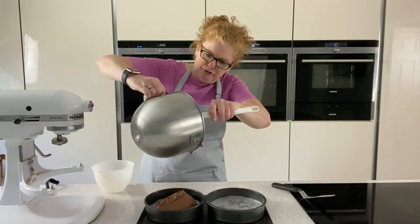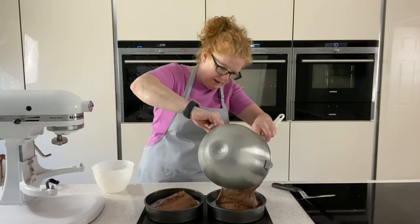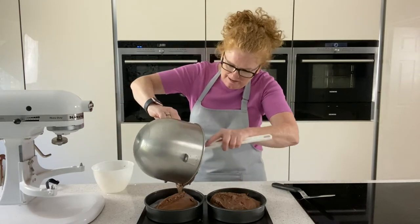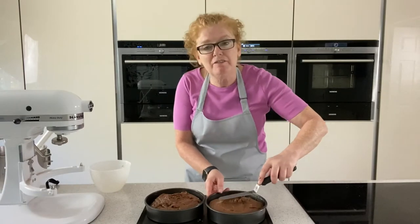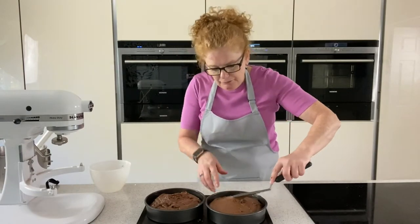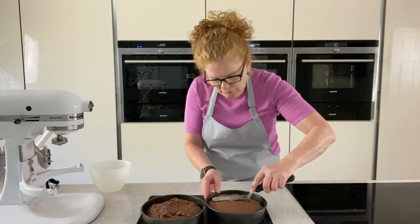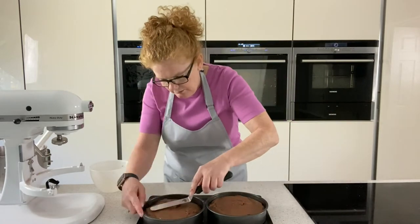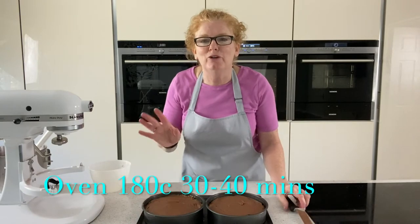If you want the absolute perfect equal-looking cake you could put these on the scales and weigh them, but as this was a very quick cake I'm just going to divide it between two and flatten those out — they will find their own level in the oven. Some people put a divot and a hollow in the middle; you don't need that, the cake will find its own height in the oven. Just blend that round and I'm going to pop those in the oven for about 30 minutes.